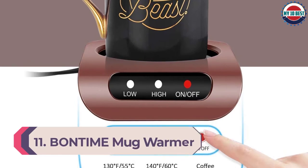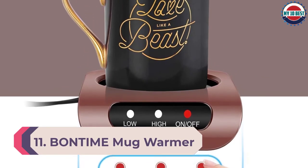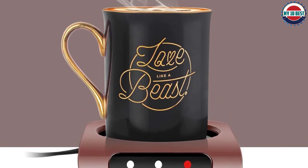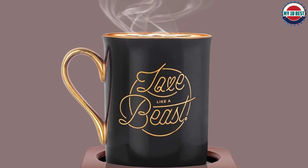Number 11: Bontime Mug Warmer. This mug warmer from Bontime looks rather cheap and doesn't feel very durable either. It heats coffee to a suitable drinking temperature in just a few minutes and includes an auto shutoff feature that turns off the hot plate after two hours. It's straightforward to use and includes both an indicator light and two temperature options. Unfortunately, this mug warmer gives off a very unpleasant odor similar to burnt plastic.